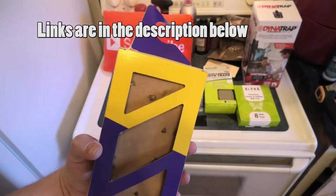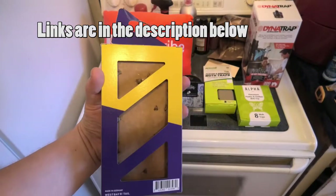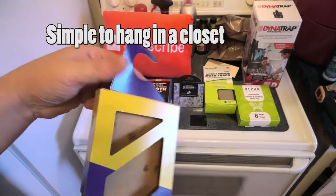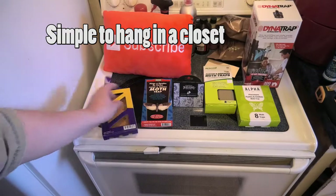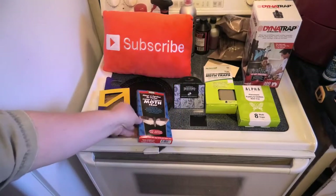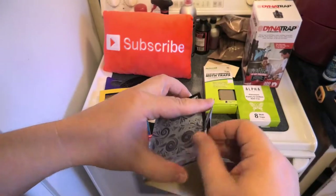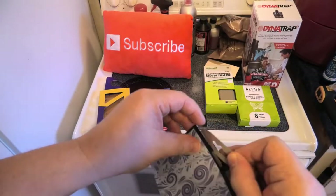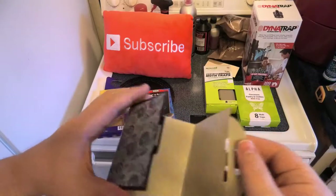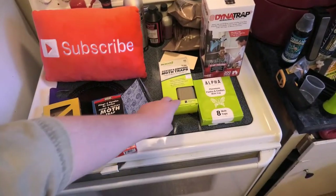There's a sticky card in there — yeah, we've got a couple of moths in here. You have clothes moths and pantry moths. This one with the hanger is probably designed for clothes moths. Here's a food and pantry moth sticky trap — these are sticky traps too. This variety here caught one moth. So the closet one caught more.